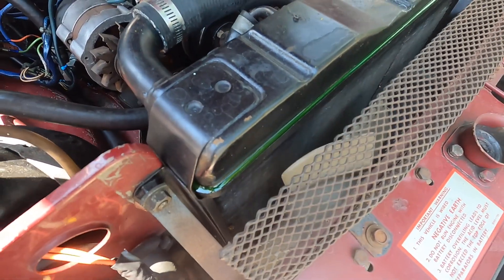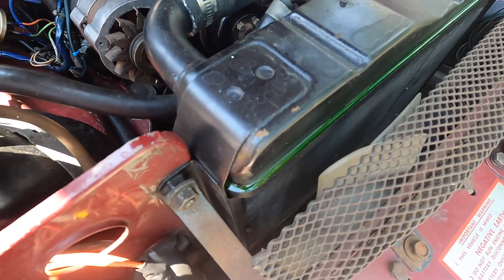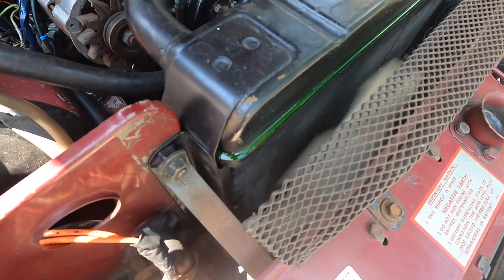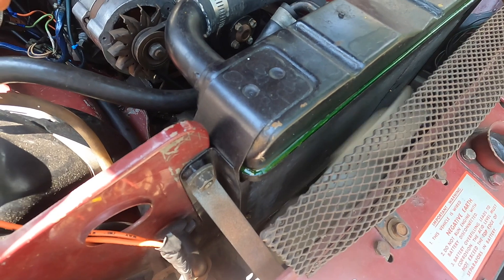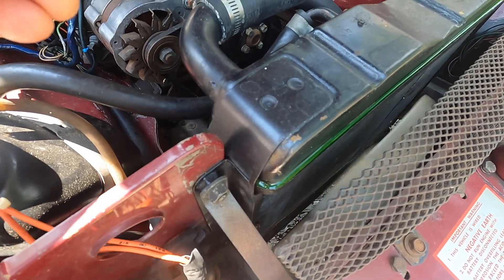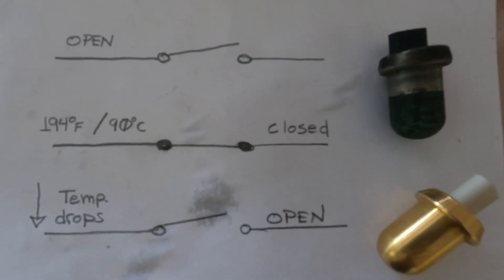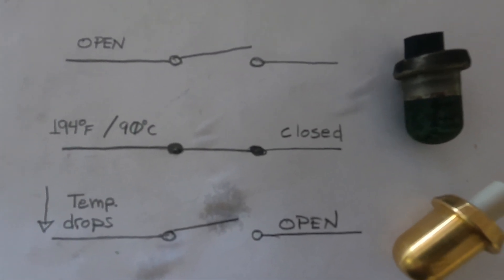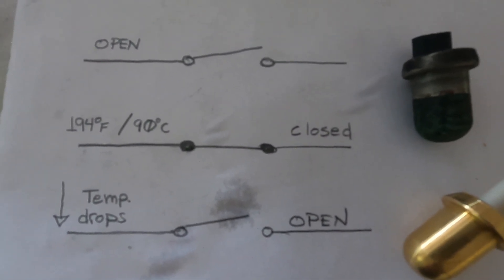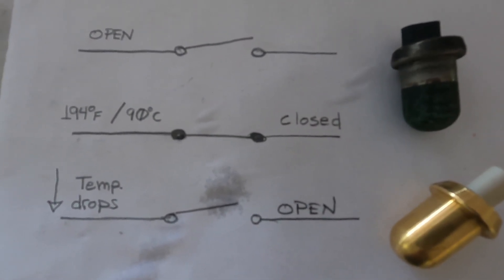What happens is the thermostatic switch is in there, and when the temperature reaches 198 degrees or so, it's going to close. It closes, creates a circuit, fan blows. Drive down the highway, cools off a little bit, get some cooler temperature — the thermostatic switch opens and it shuts the fan off. So that's what you're testing for: it's normally open, and when it reaches temperature — in this case 194 degrees — it closes. Temperature drops in the engine, the thermostatic switch opens, and the fan shuts off.